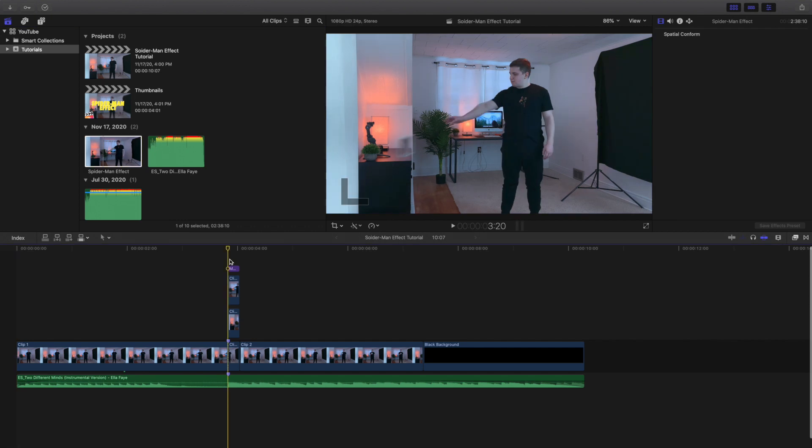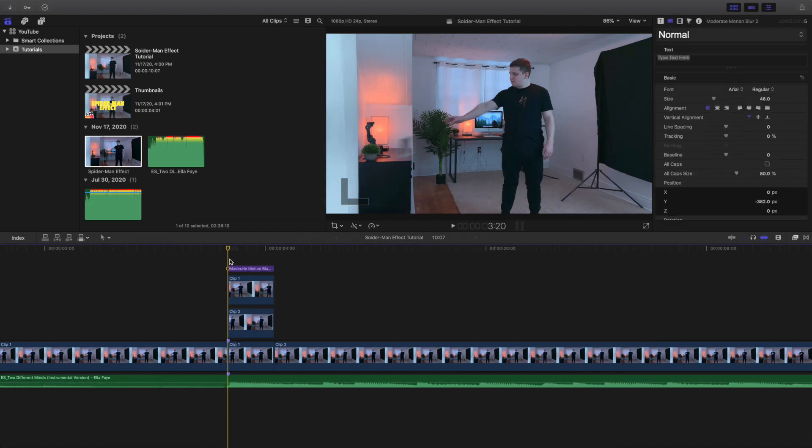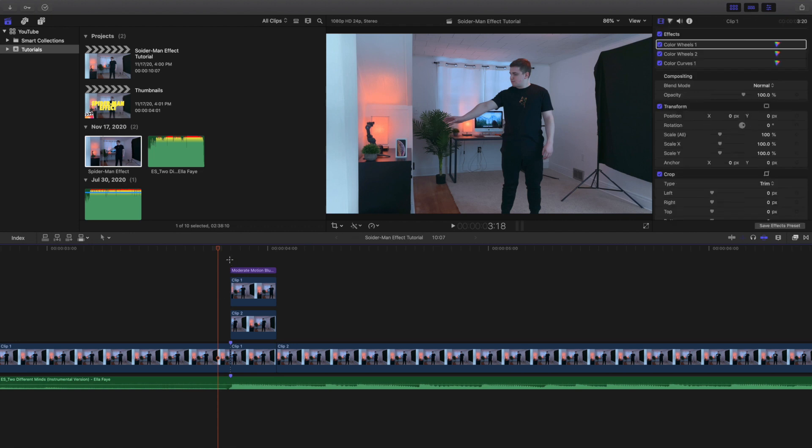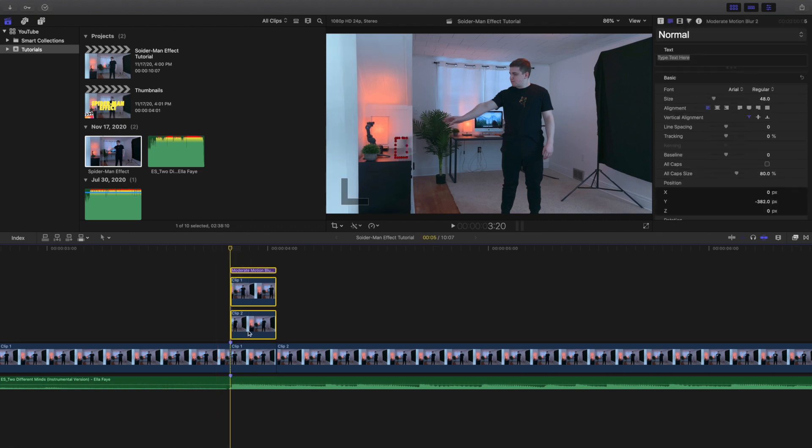Next you're trying to match the actions. I want to make this very clear — this isn't a step-by-step process, this is more of an editing breakdown. So I'm going to do my best to break down how I created this effect. I placed a marker here and marked exactly where the actions line up. The first part is doing the action without the object in my hand. I've labeled the clips Clip 1 and Clip 2 to give you a better understanding of how this works.